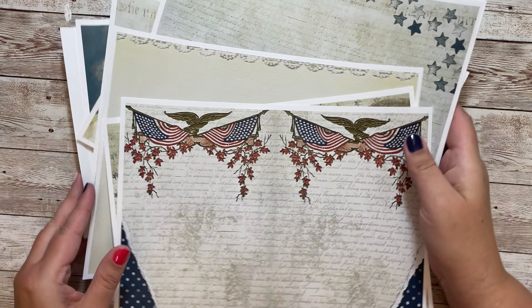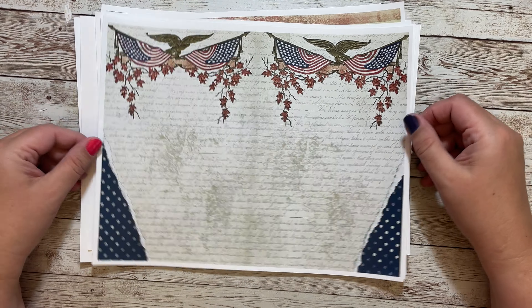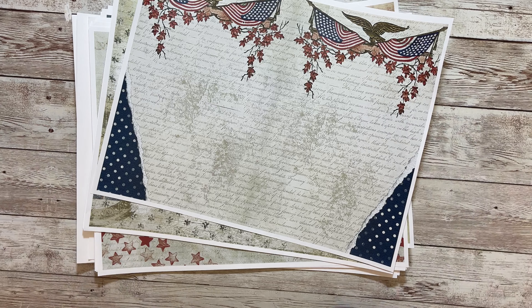The last page has two pockets that you can use in your journal. This kit has 18 pages total — great for all of your Fourth of July memories or Memorial Day memories.